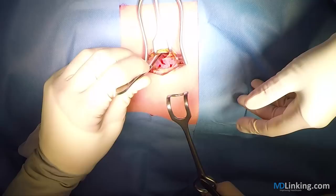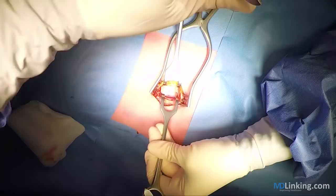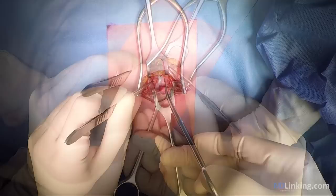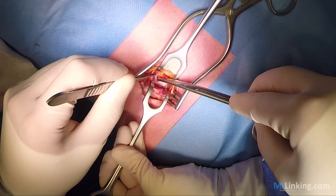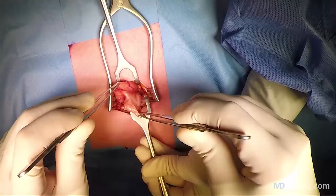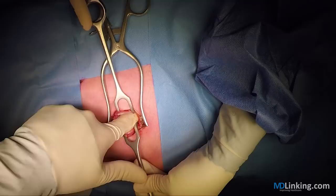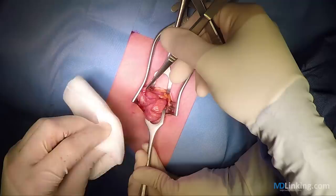So we now keep the muscle fibers aside to give a nice exposure of the peritoneum, which you can see here, and with a small cut we can open the abdominal cavity. We will now try to identify the ascending colon, which you can see here, and by following the tenia coli we will automatically find the appendix.